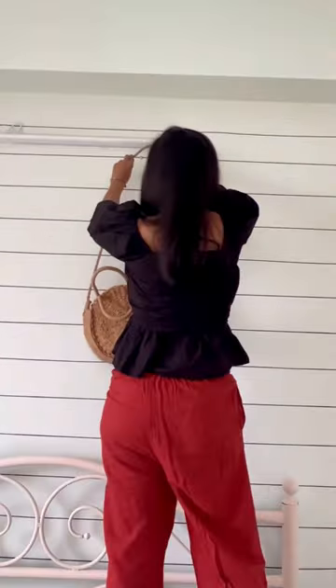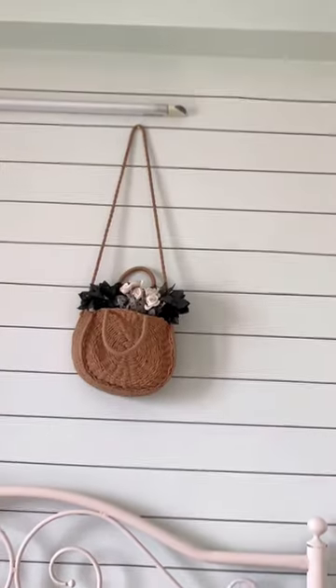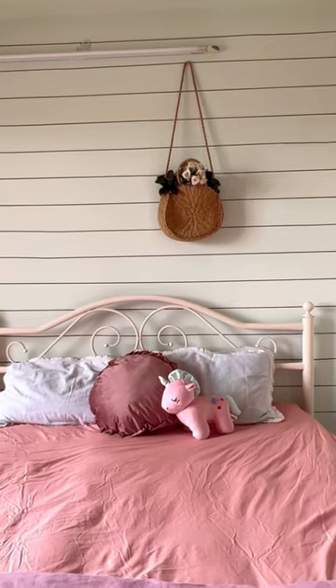So finally this is how the wall was looking. Then I hung this jute bag on the wall and put some florals inside. This is how the wall looks like now.